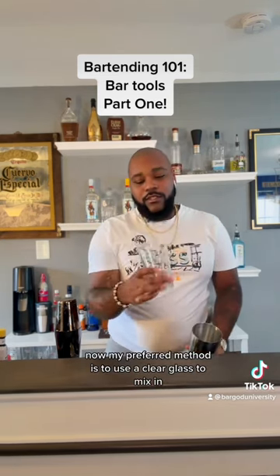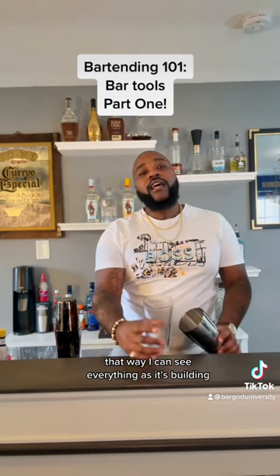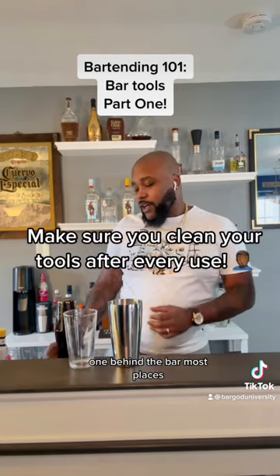My preferred method is to use a clear glass to mix in. That way I can see everything as it's building, and then I shake. But again, you don't always have that luxury when you're behind the bar.